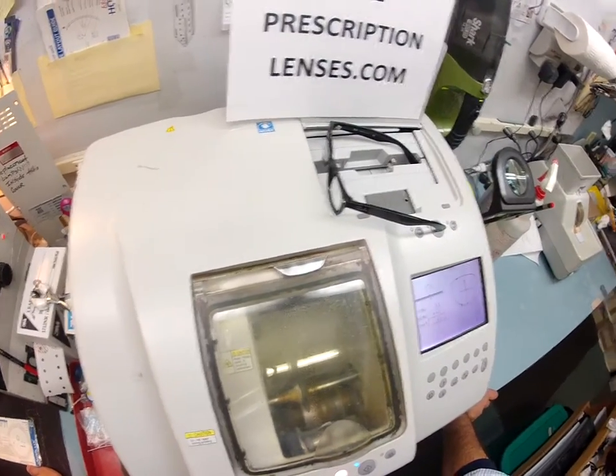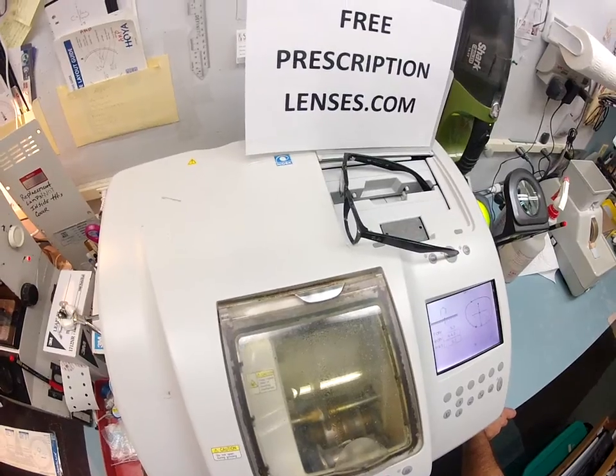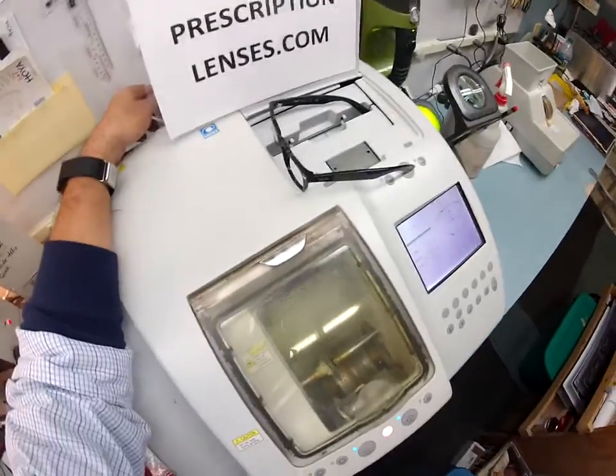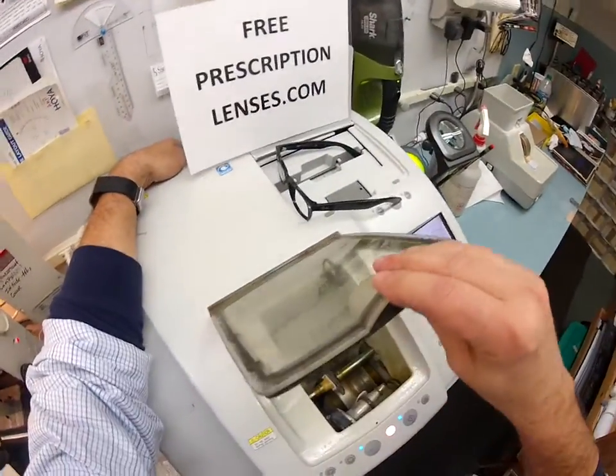We all know what the sun's harmful rays can do to your skin by burning it — your eyes are eight times more sensitive than your skin. So this is like permanent sunscreen for your eyes, which I'm sure you get a lot of UV down in Pompano Beach, Florida.